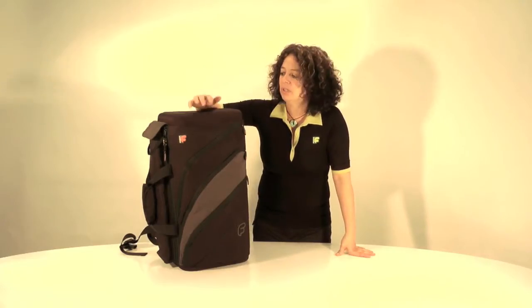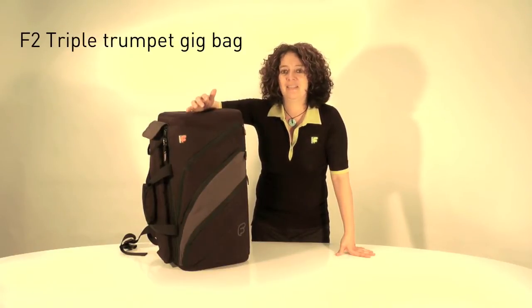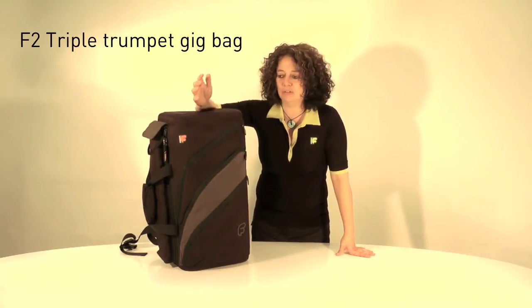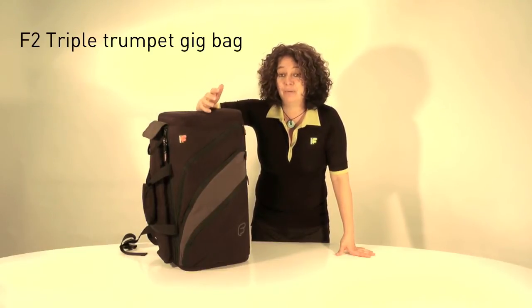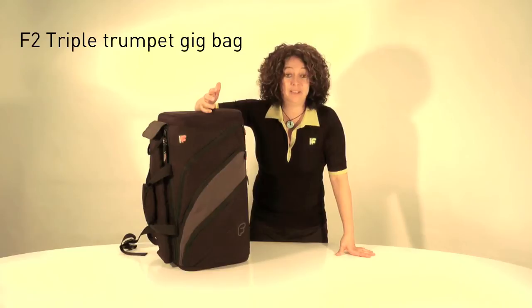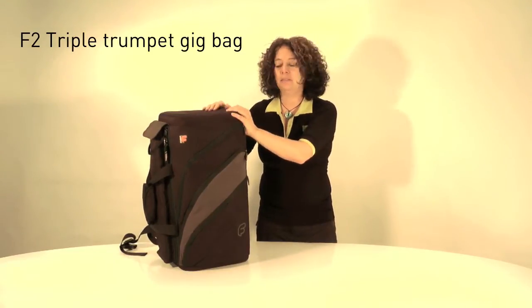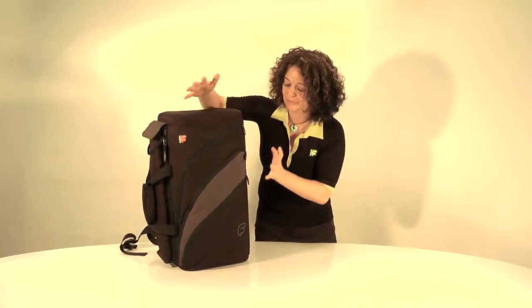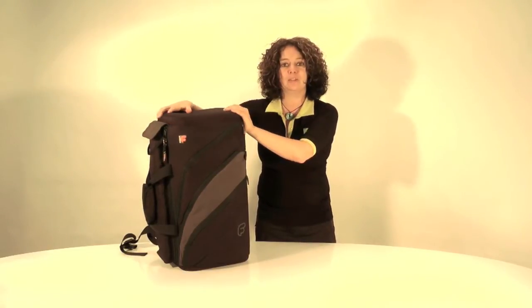So why would you use a Triple Trumpet Bag? I find when I go to rehearsals, some of the guys I play trumpet with have their cornet, their trumpet, maybe their flugel horn — but they all carry their brown heavy cases. So I thought the best thing to do is combine the whole thing into one bag. This is where Fusion comes into its own, fusing all the ideas together into this one bag.